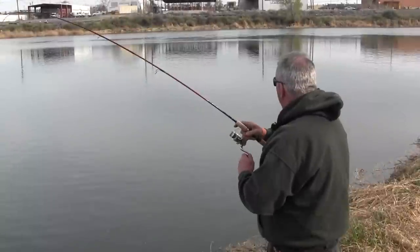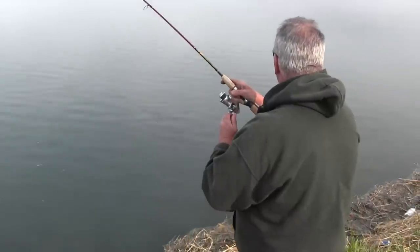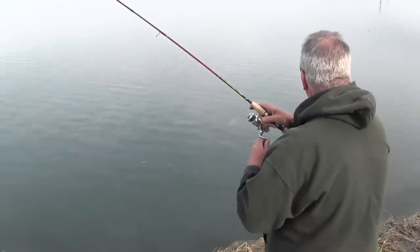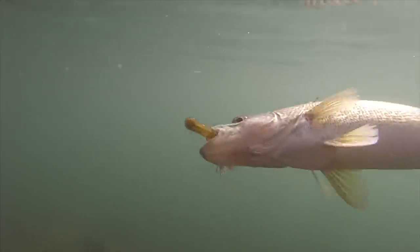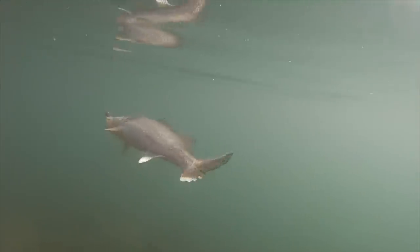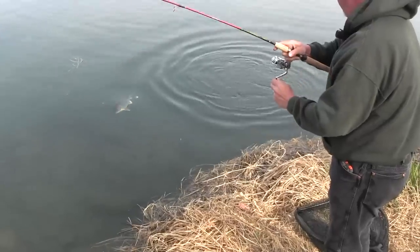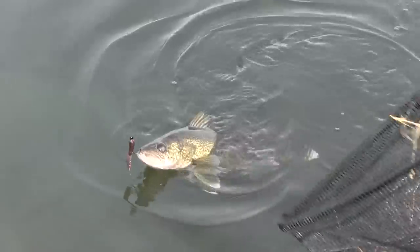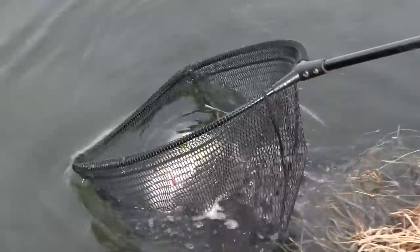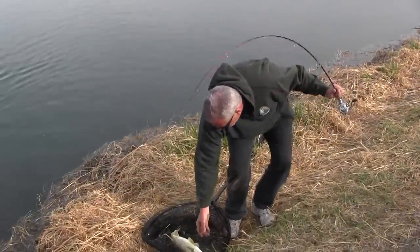Looks like a pretty nice fish — real nice fish! Yeah, this is what I've been waiting for right here. Nice walleye! There we go — that's what I've been waiting for right there.